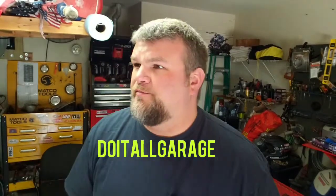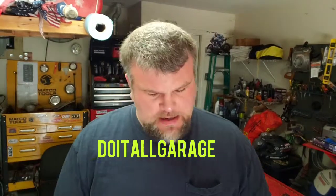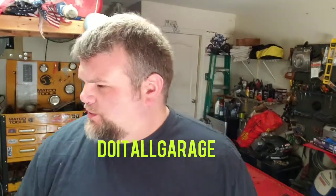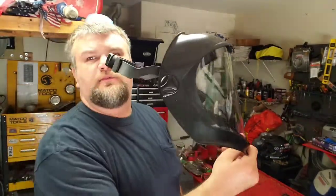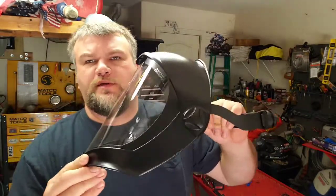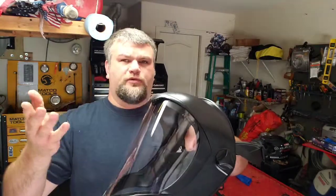Good morning YouTube. It's a beautiful, about 60 degree day here in Conroe, Texas. I wanted to do a quick review on this new face shield that I just bought. I've been wanting one of these for a while. I had one of these cheaper ones for about a year, maybe two years. I think it was made by 3M. I got it at Northern Tool and Equipment.